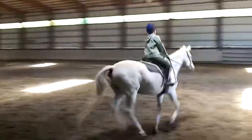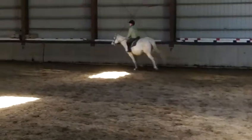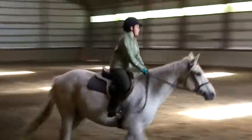At B, half circle left to E. Between E and K, working trot.